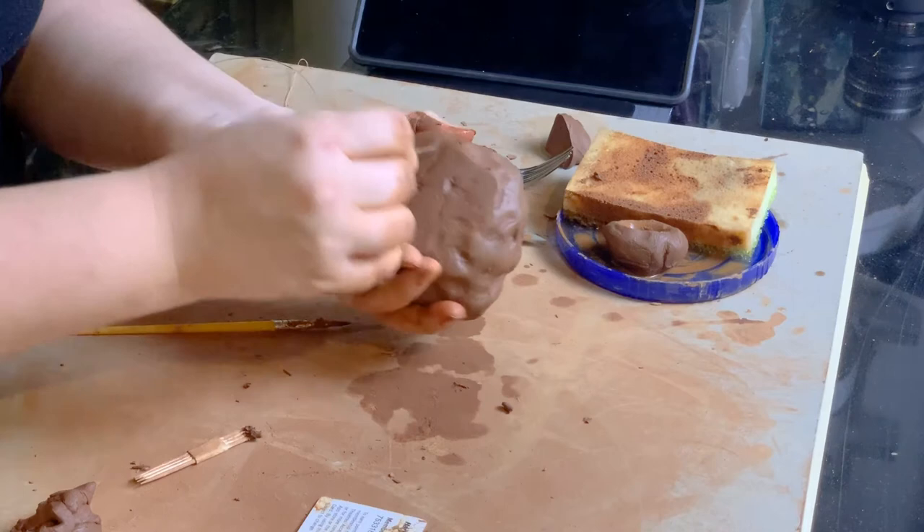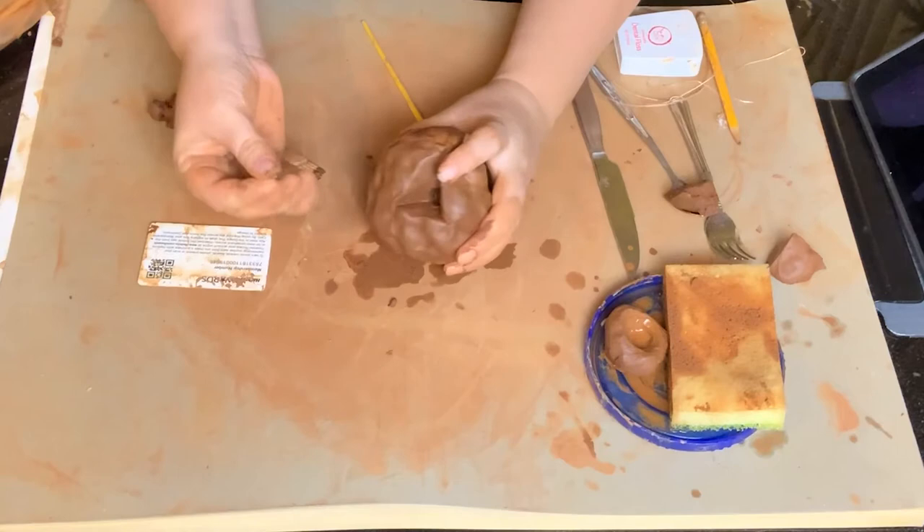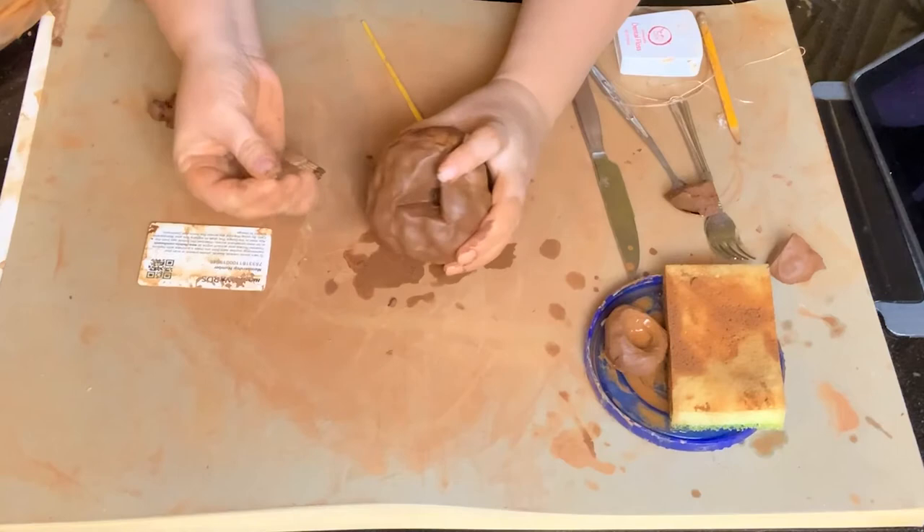And that's it. Make sure that you have your name on the bottom. You don't need a vent hole because we just created one. So this is our Ken Price — super quick and easy. Good luck.